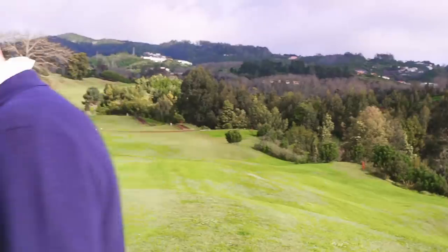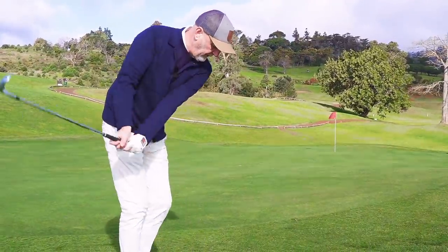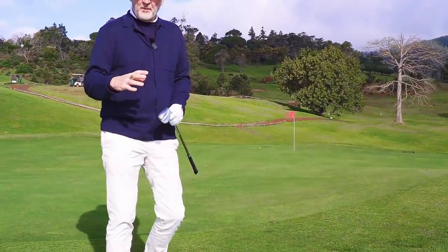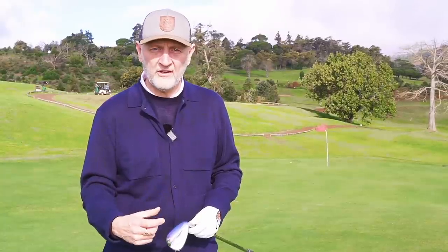Another thing about the wedge: right now I'm carrying 50, 54, and 58 degrees in these demo clubs. The 54 and 58 have got the wider sole and I really like that - there's still plenty of shaping on that sole allowing versatility in how you play shots. Lots of pluses for these wedges. What they've done really well is make what I'd class as a game improvement wedge that's still very playable - very much the versatility you'd normally see in a player's wedge, just packed into a wider sole build.